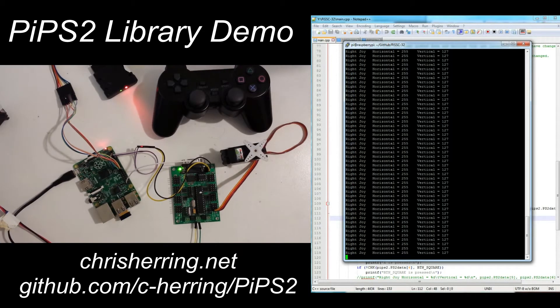So it's very simple to now interface with a PlayStation 2 remote. I hope some people find this useful. Thanks, bye.